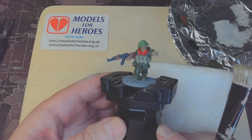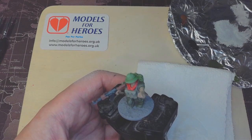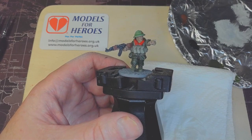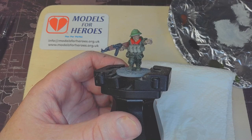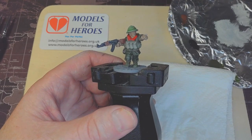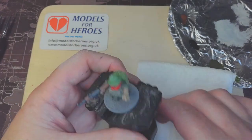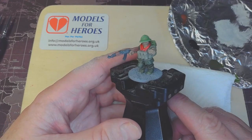Let's move on to the washes. I use a variety of washes: for all the green areas I use Athonian Camo Shade; for all the flesh I'll use Reikland Flesh Wash; for metal areas and weapons I use Nuln Oil; and for anything else not covered by those three I use Agrax Earthshade. One thing with these is they can be a bit hit and miss, so I make sure I give them a good stir with an old brush and shake them well. There are ball bearings inside to help mix them.